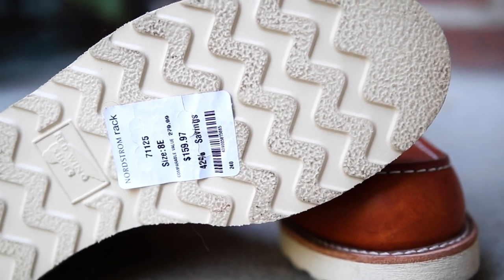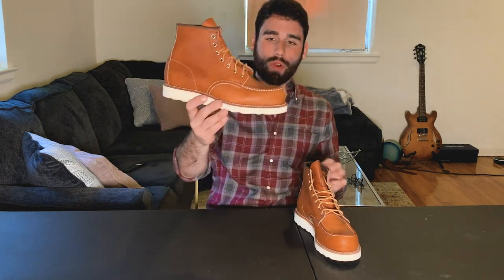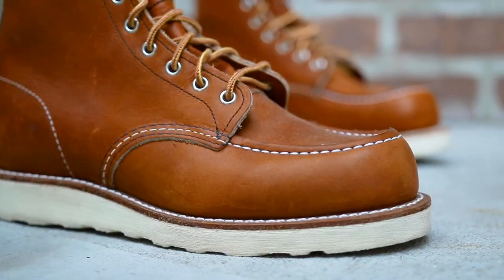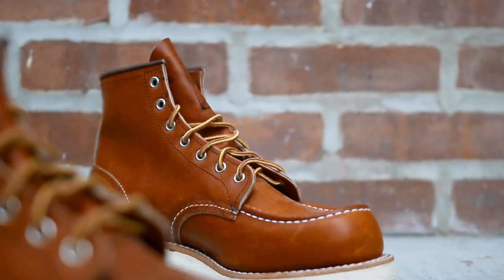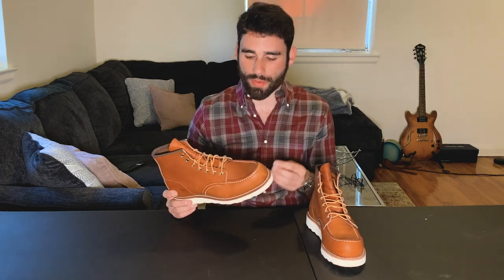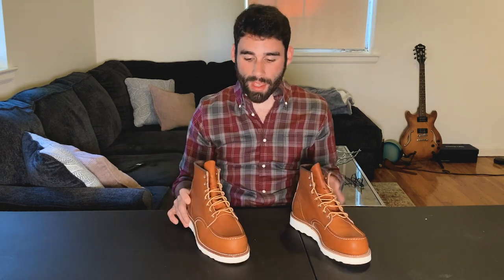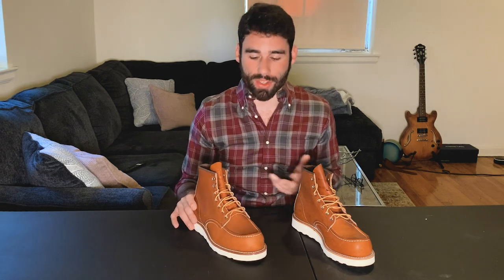One of the reasons I haven't really gotten into Moc Toes so much is because it's really a fit issue. If you look at the profile, they're not slim at all — it's very tall in the middle of the foot, especially in the toe. That toe box is very tall. So to me, it doesn't fit like anything from the 8-last — the Iron Rangers, the Blacksmiths. It doesn't hug your foot in the same way. Still, I think there's definitely room for them in the collection, and I guess that's why I've waited so long to get them.